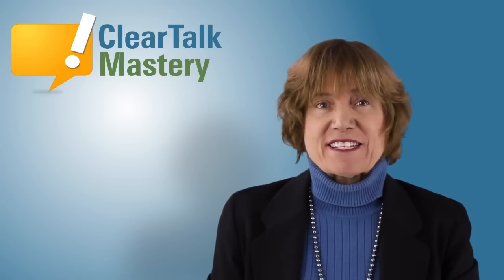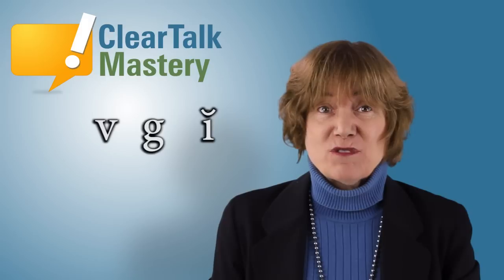Hi, I'm Dr. Antonia Johnson. For this speech tip video, we will focus on three sounds: V, G, and the short vowel I sounds.